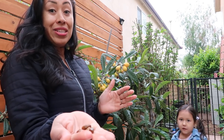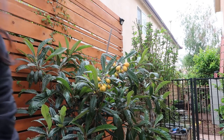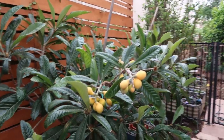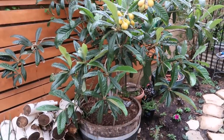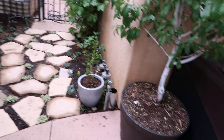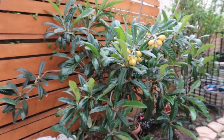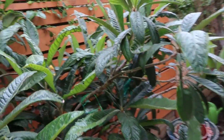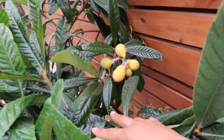Anyways guys, I'm just so excited to share this with you guys. Let me wash my hands and let me give you guys a close look at what the tree looks like. There's the fruit, and there is the container — as you can see it's in a wine barrel. It used to be in a pot similar to that one, and now it's in a wine barrel. And as you can see, there's fruit here, and some awesome fruit back here too.